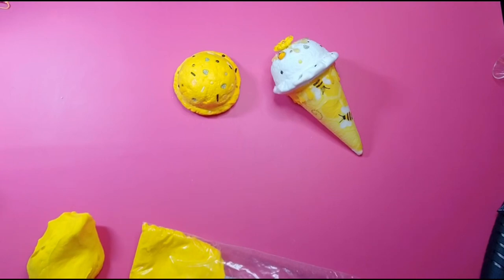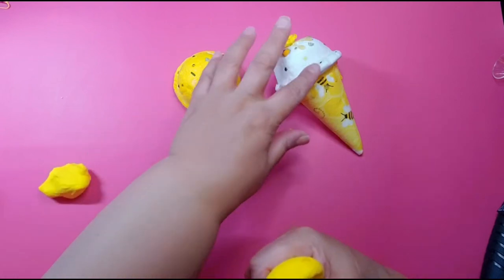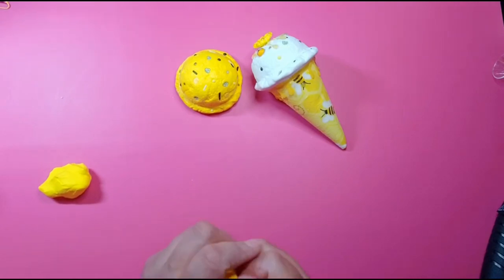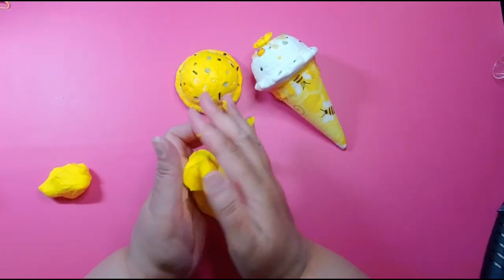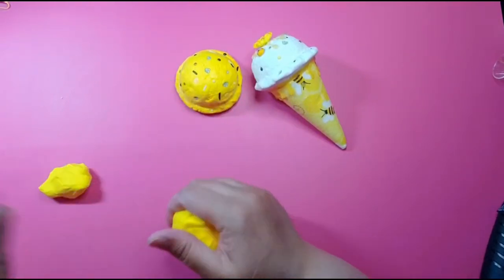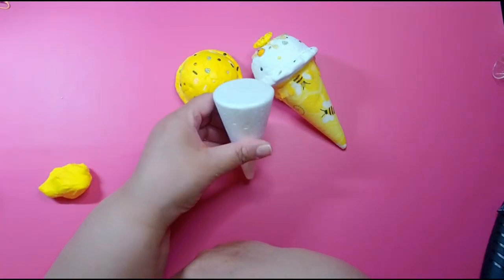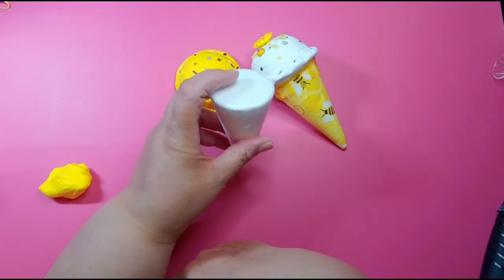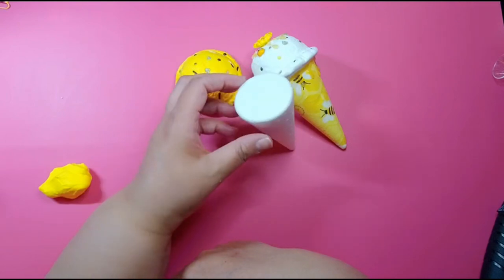I'm gonna use clay for this cone, so you can take your clay, make sure you mash it up nice and good. I have this small foam cone - you can get these on Amazon, I'll leave a link if you want it, but I bought these at Hobby Lobby during Christmas time.